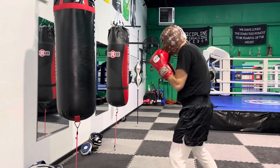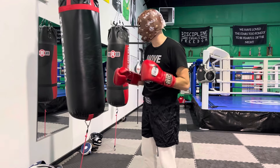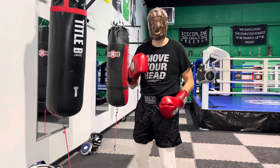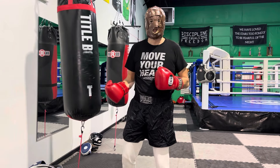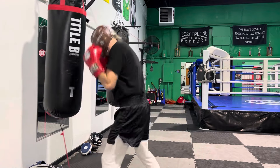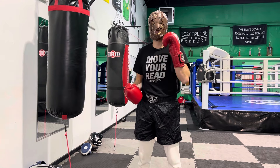In front of the bag I'm going to go jab-cross-hook, double weave. I can punch the heavy bag for speed or for power. For speed, I use more arm punching with less body mechanics to make my punches faster. For power, I put more body weight and body mechanics into the punch — it won't be as fast but it hits harder. You need to train both to be effective in boxing. Sometimes you need to throw your punches fast, sometimes you need to put some bad intentions behind it. That's combination number one: the jab-cross-hook.